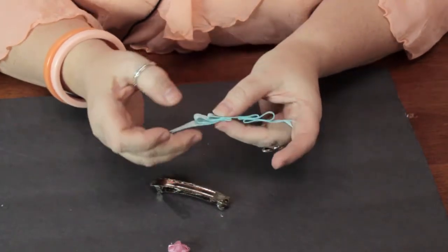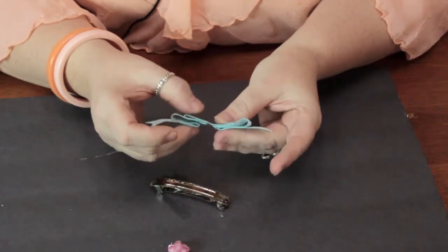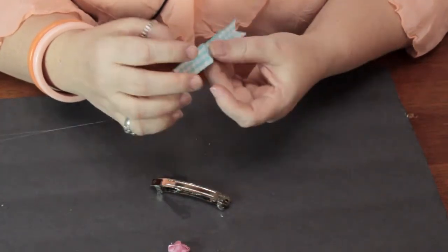If you wanted to do a dressier version, you could use a metallic ribbon. There are all kinds of possibilities.